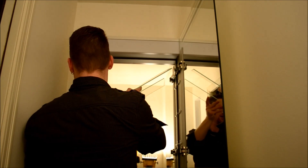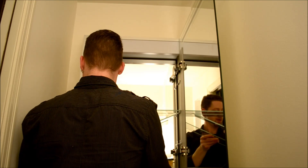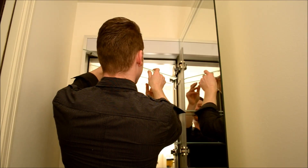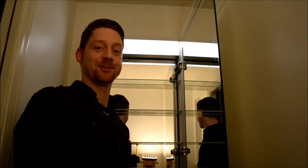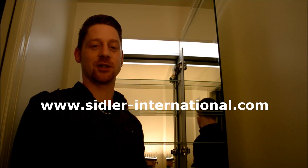And the last step is to put in the glass shelves. So that's it. Now we just have to clean the cabinet and everything's done. Thank you for watching and visit our website www.siddler-international.com.